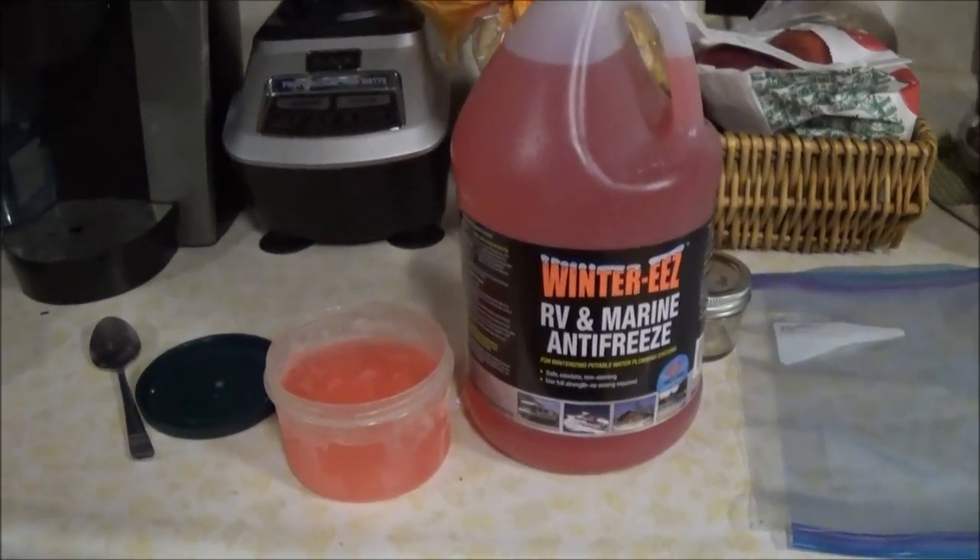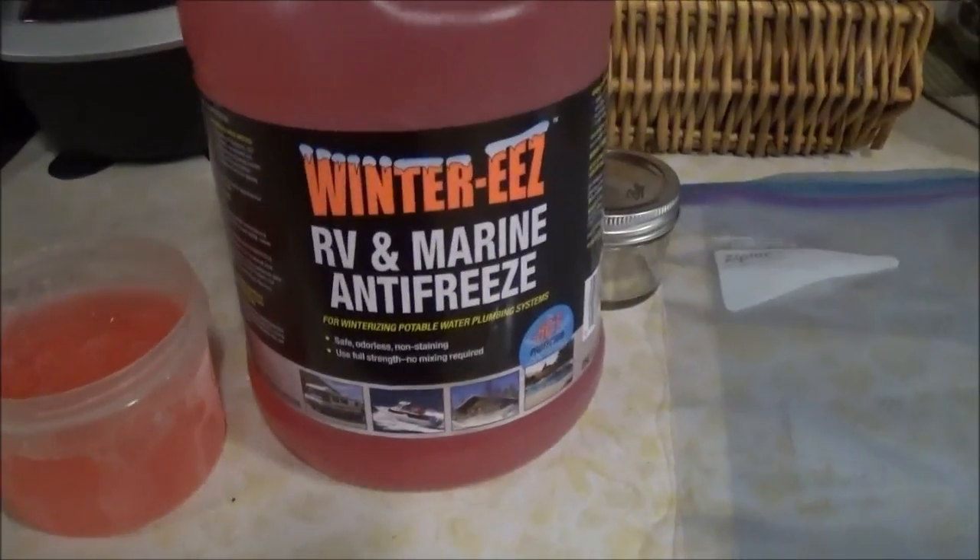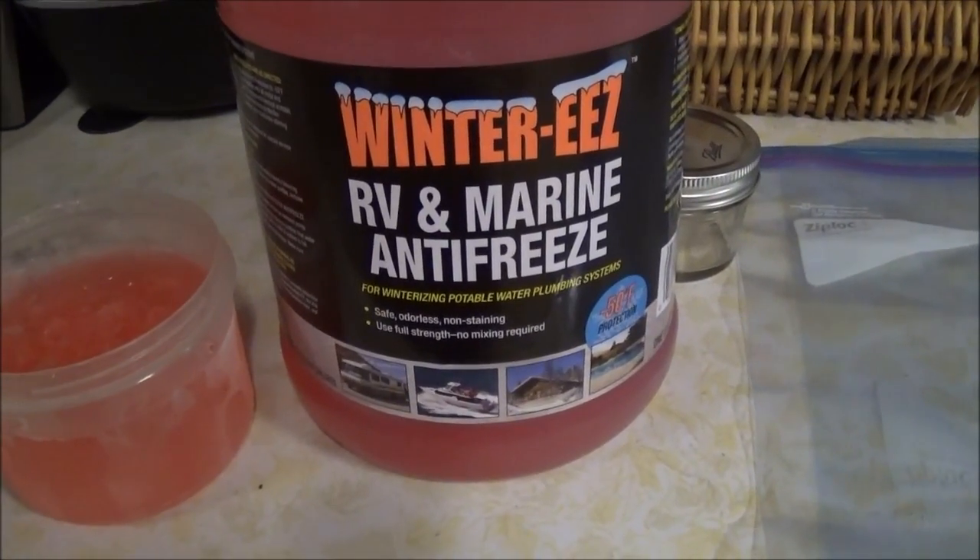Hey there, YouTube. Today I'm making a video about the freezing, or burst point, of winter RV and marine antifreeze.